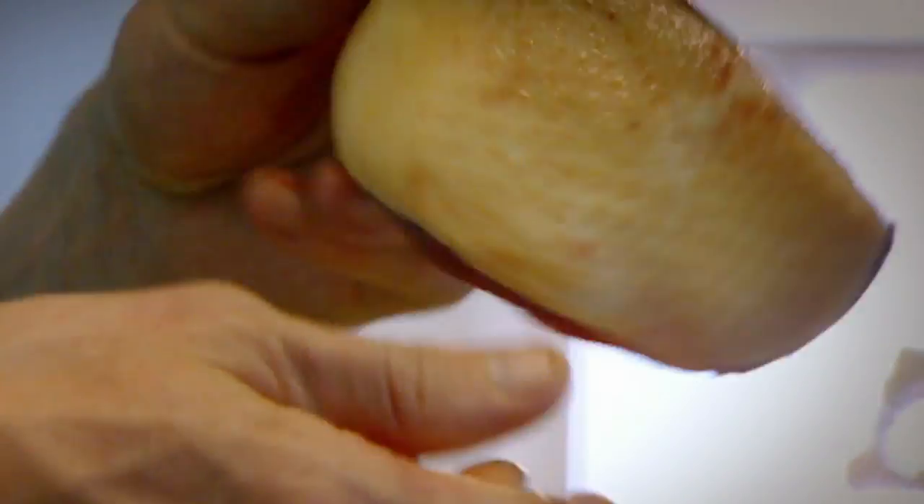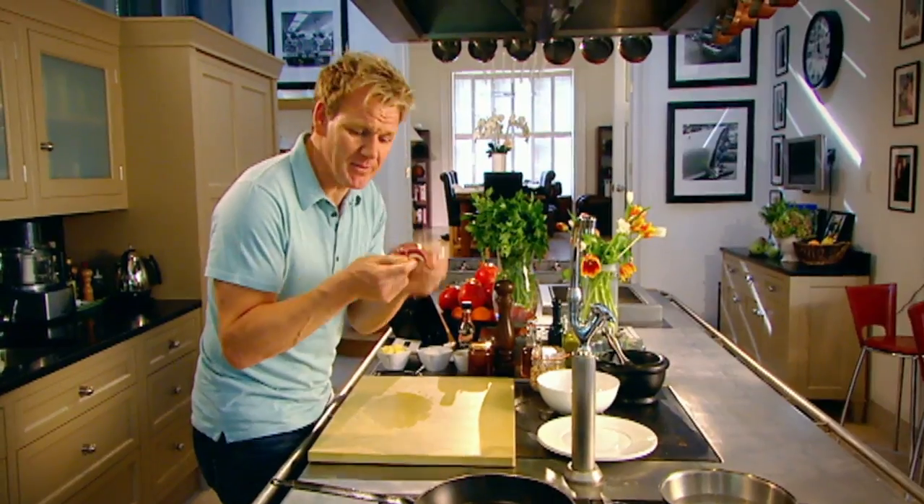Duck. Normally burnt to a cinder or stuffed inside a pancake roll — what a waste. It's nice and light and gamey. Absolutely delicious.